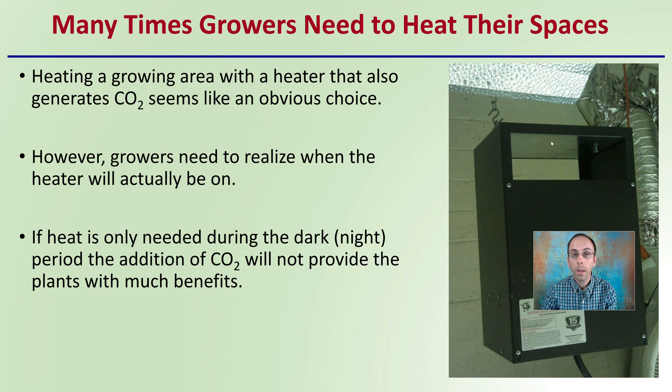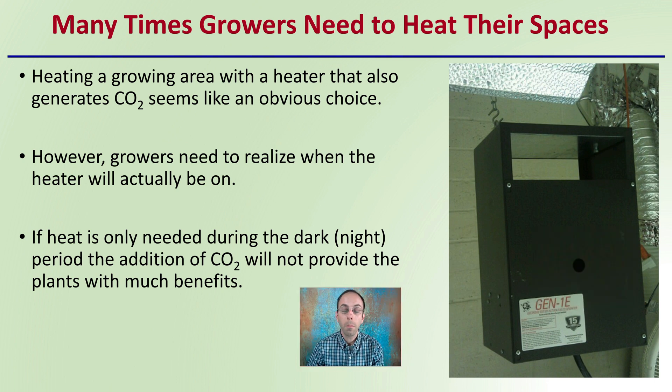Many times growers need to heat their spaces to maintain nice plant conditions, and a lot of times supplemental heat is needed. Heating a growing area with a heater that also generates carbon dioxide seems like an obvious choice and can be very beneficial. However, growers need to realize when the heater will actually be on in a regular 24-hour day. If the heat is only needed during the dark or night period, the addition of carbon dioxide will not provide the plants with much benefit.